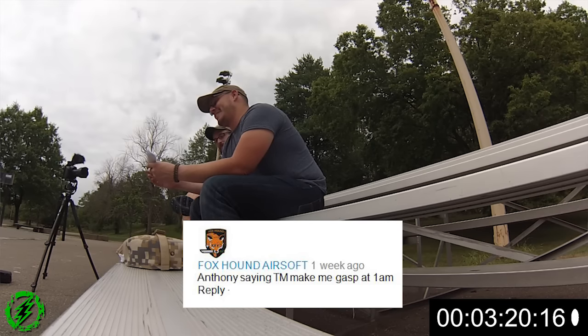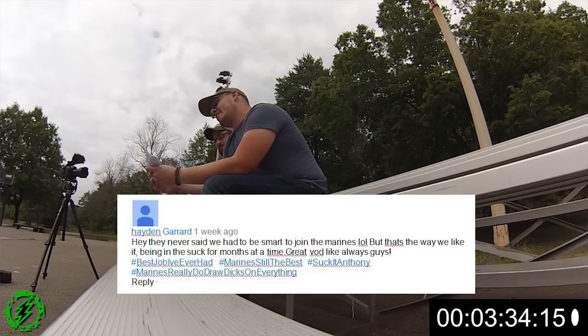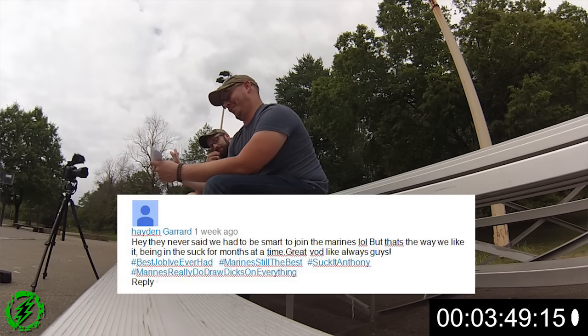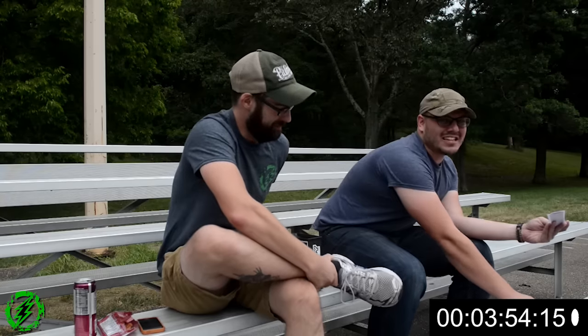Foxhound Airsoft says Anthony's TM comments made them gasp at 1 AM. Here's the thing — it's not that I hate TM, it's just I think it's time for them to come out of the lazy sector and start doing some new stuff. That's why they're overrated in my book. Hayden Gerard says marines never had to be smart — that's the way we like it, bring the suck. Marines really do draw dicks on everything — yes you guys do. We just convince you to do all our stuff for us. Welcome to the E4 Mafia.